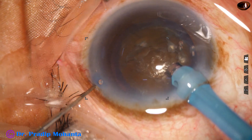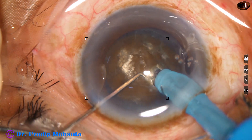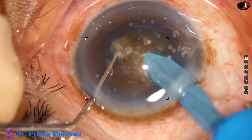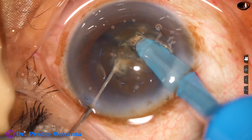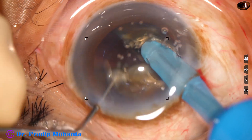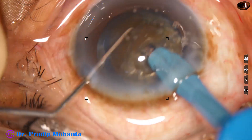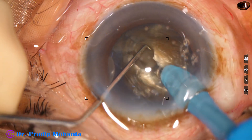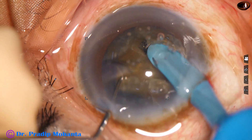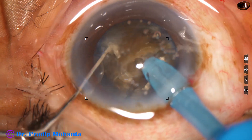Now watch submarine chop. The nucleus is pushed a little down, the tip is buried into the substance of the nucleus, and it goes through towards the opposite equator. As it reaches near the opposite equator, a good crack is obtained. The nuclear mass is then rotated 180 degrees to come to the other side.